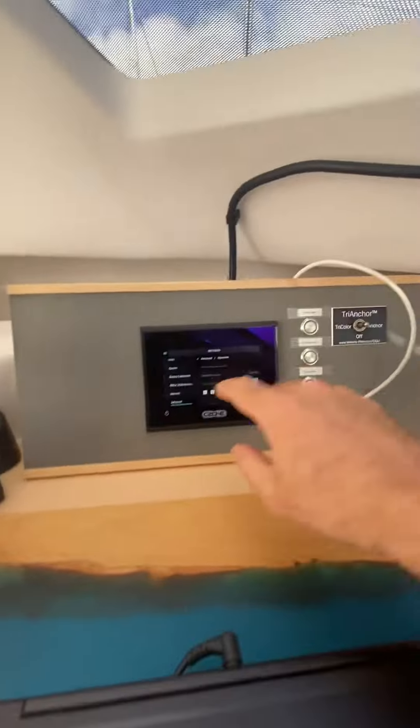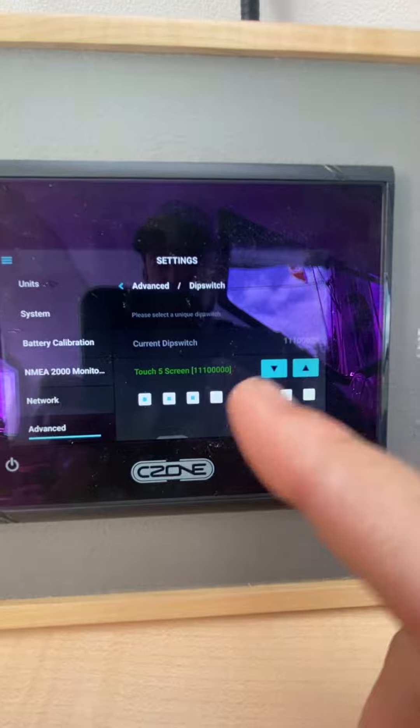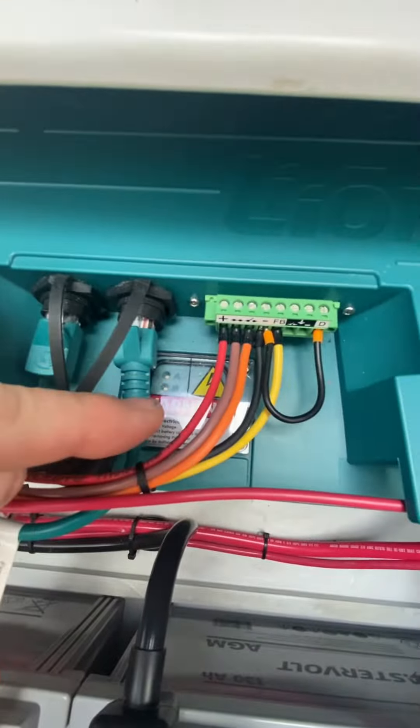Now, you can integrate this into your C Zone. You've got the C Zone right here. Right now it's not integrated. I've got your dip switch screen open. There's a dip switch right under here — I pop this off.